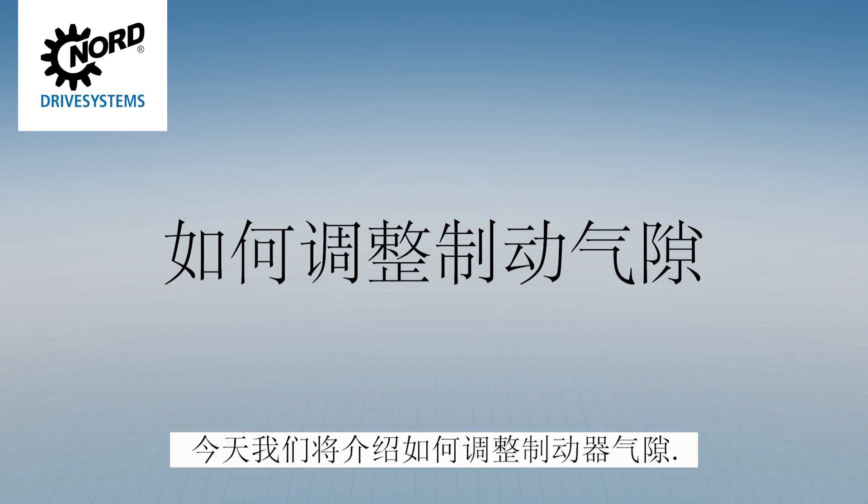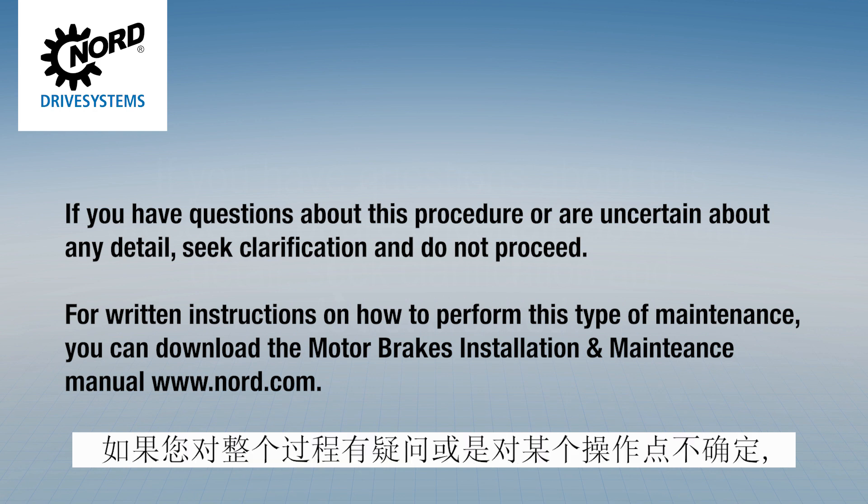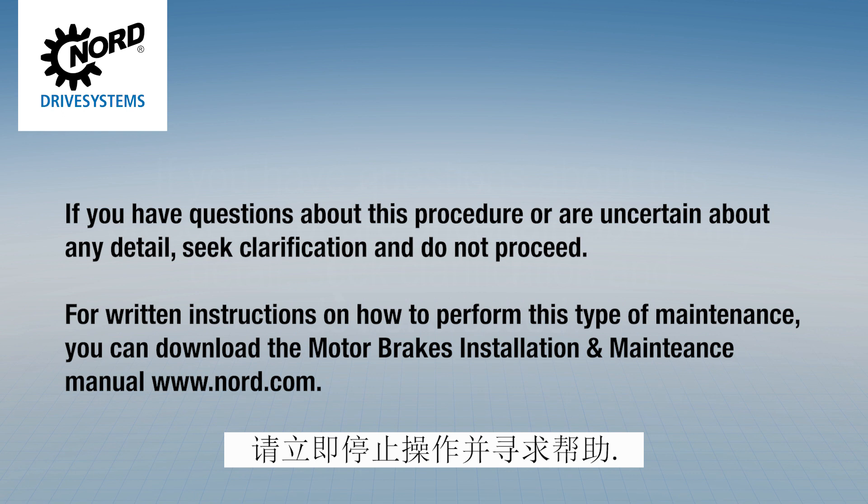Today we will be going through the procedure for how to adjust the air gap on a brake. Only qualified personnel should attempt maintenance of Nord brakes. If you have a question about this procedure or are uncertain about any detail, seek clarification and do not proceed.